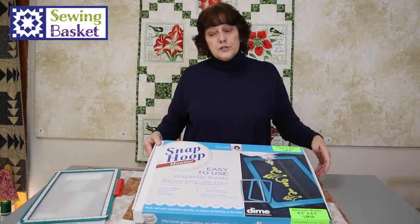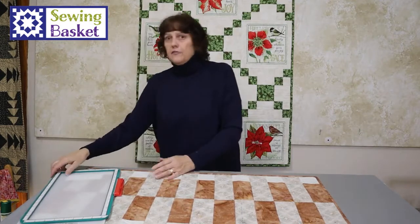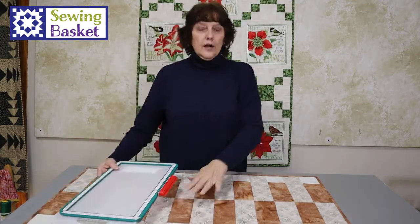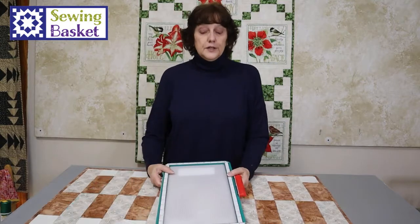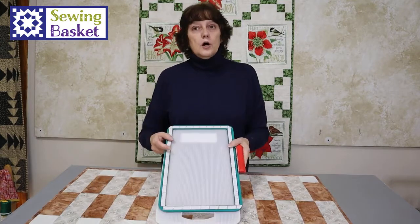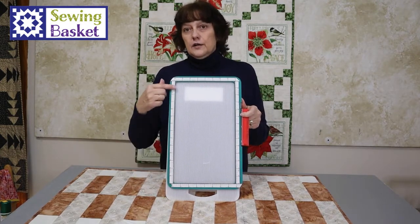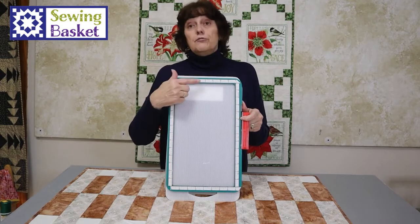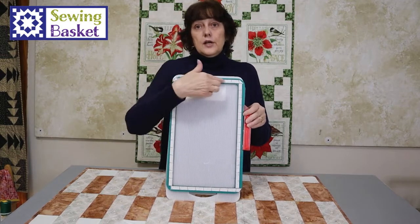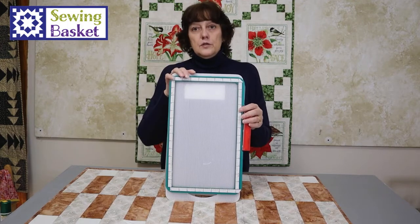They come in all different sizes. I'm going to demo today on the five by seven size. I have a little table runner here that is ready to be quilted. When the hoops come there is a ruler set — a stick-on ruler that you just stick on yourself. They come inside the box, so I've already got my ruler tape on there, and there's a plastic piece in the middle.